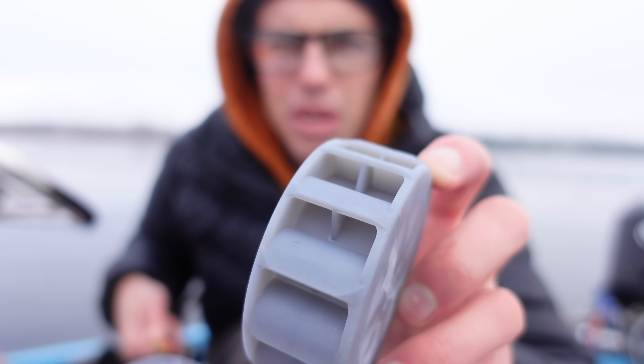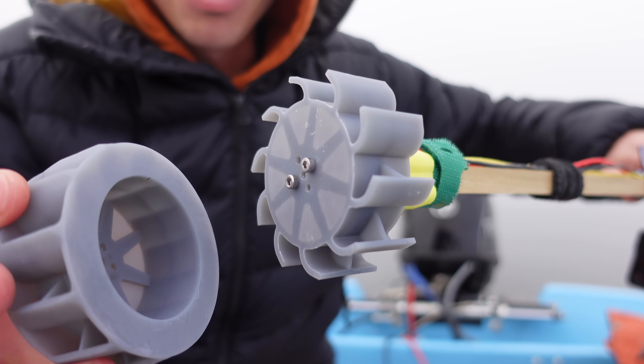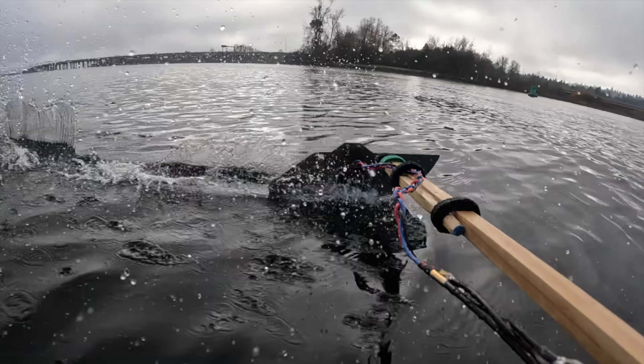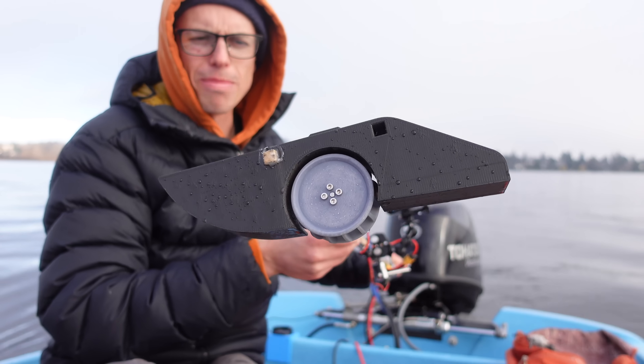After that I tested a bunch of different designs, and none of them really seemed to behave that much differently. I even tested a paddle wheel with a floaty pontoon kind of thing, and it did seem to help stay on the surface, but it didn't feel all that much different than just the wheel alone.